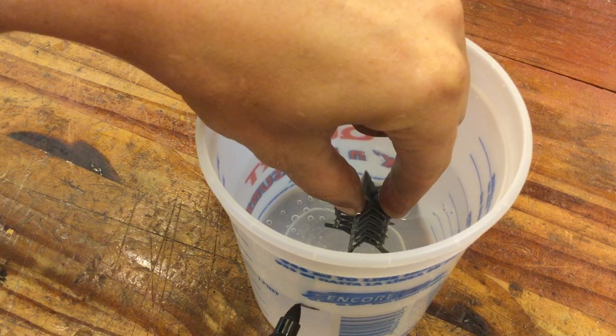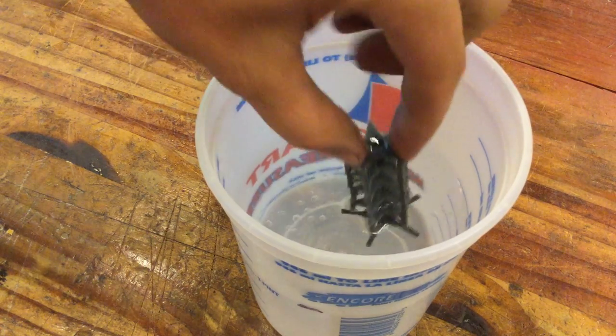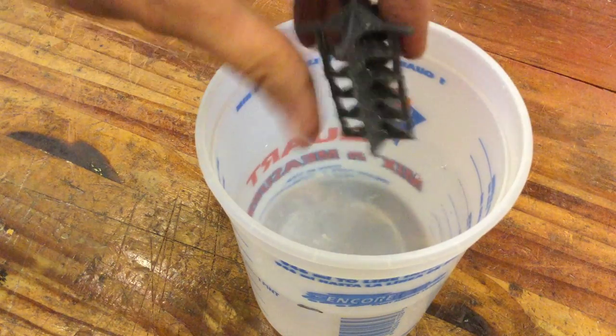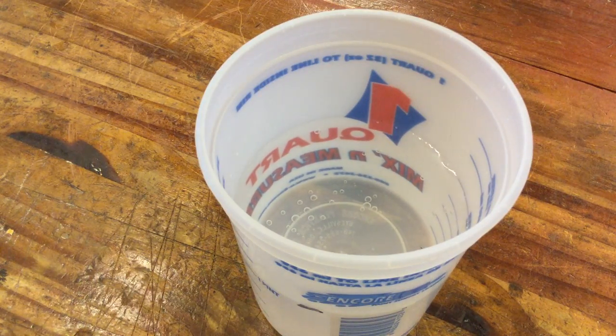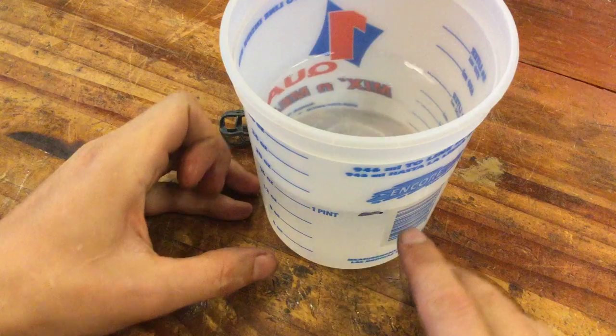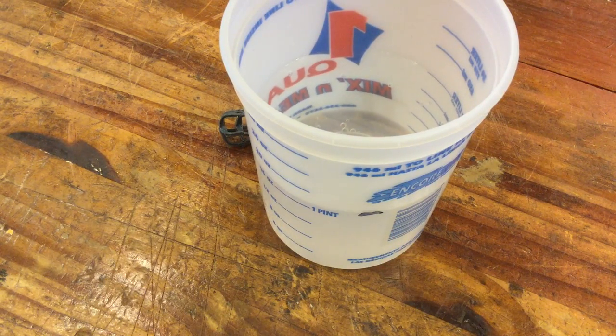The volume to the top of that mark is the volume of our printed part. When you take your part out and shake it off, the index of that water line changes slightly. You can see we have our index mark and the water line is now about 1 millimeter below it.